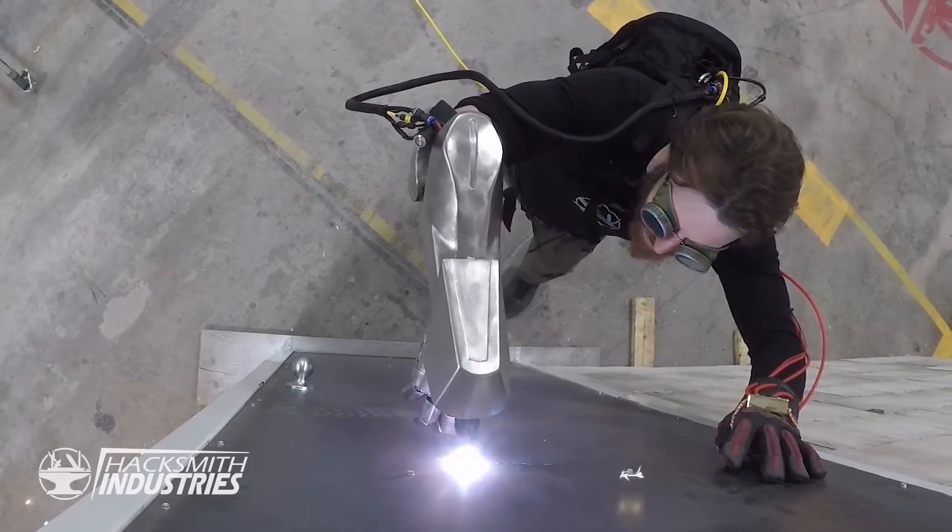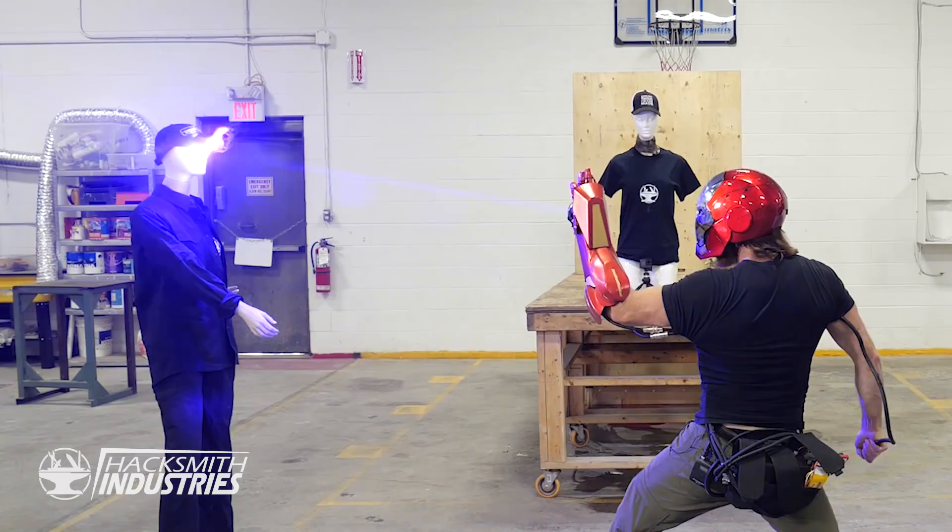As you know, we love Iron Man tech. We've made Iron Man's Helmet, Iron Man's Gauntlet, Iron Man's Repulsor, we even have a Jarvis AI system in the shop. The next step is Dummy.